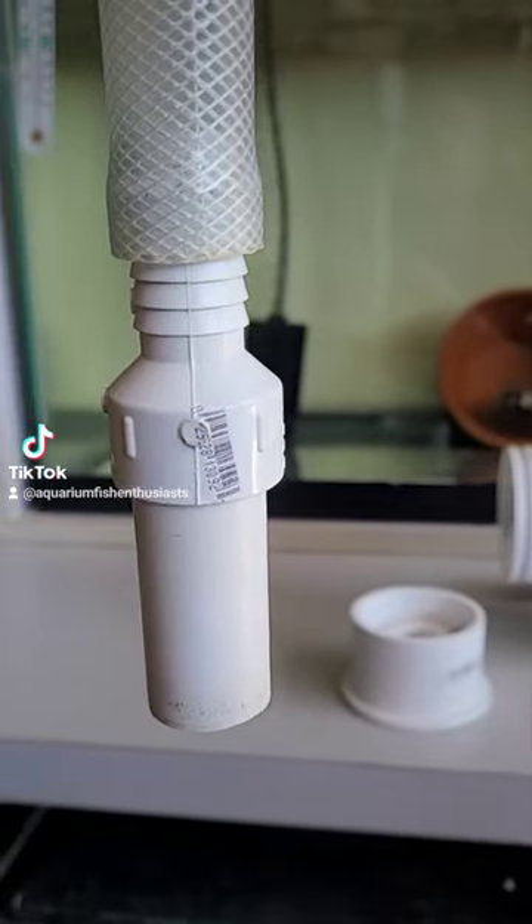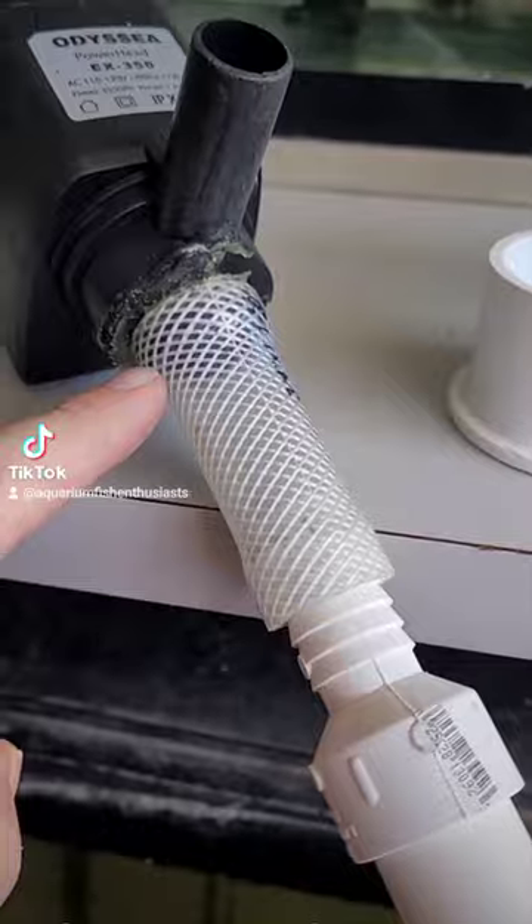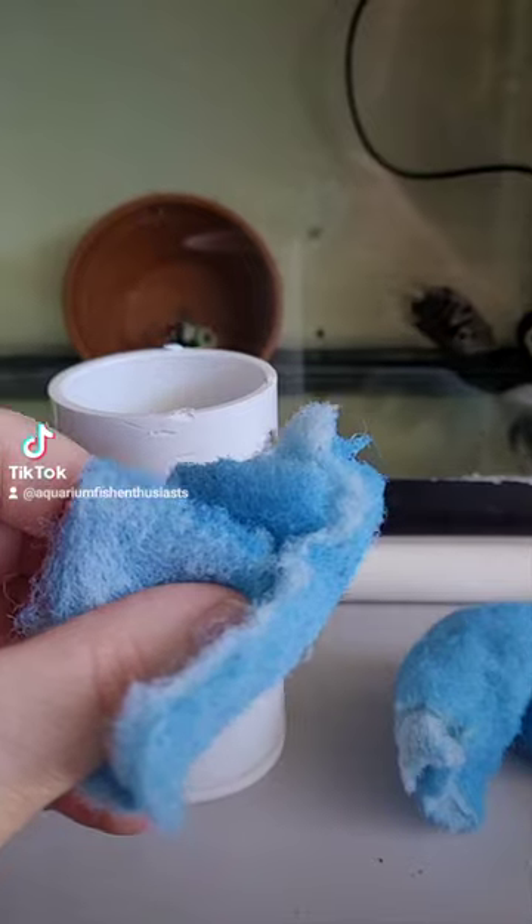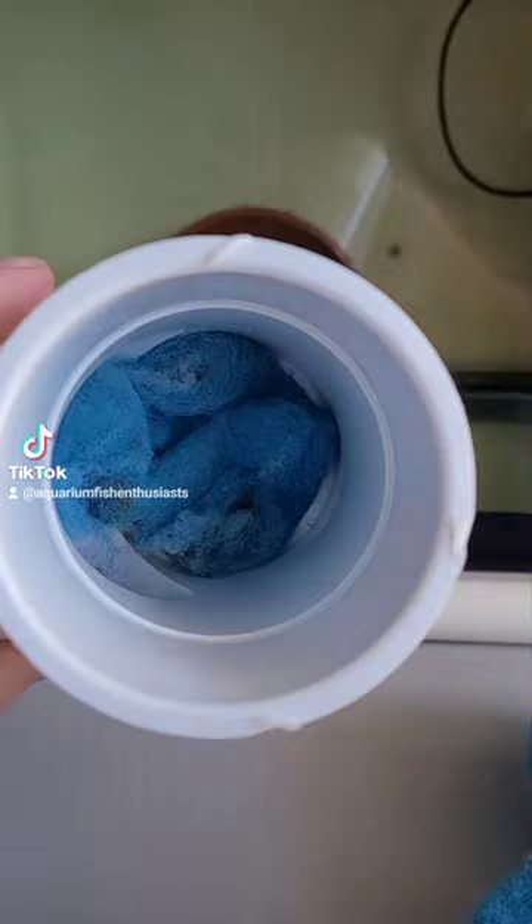A power head converted into a substrate cleaner, with a heat gun used to attach tubing. Here are the PVC parts along with filter floss stuffed inside the PVC.